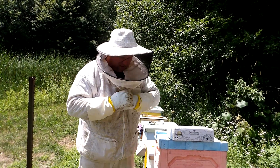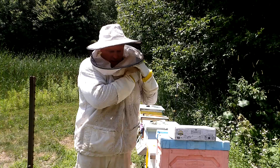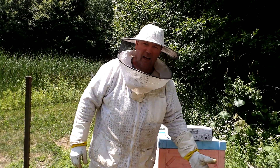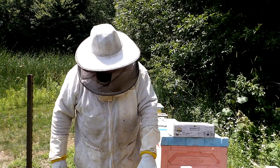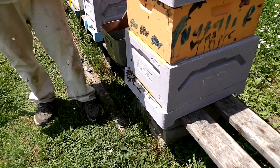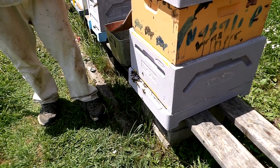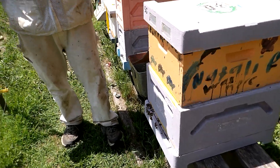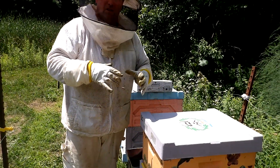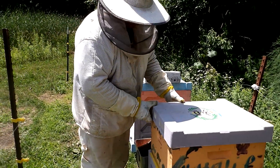One thing you have to make sure of as well is that if you have a screen bottom board, the board has to be in. Also for your entrance, you have to have at least a half-inch entrance the entire width of the hive. You can't have entrance reducers or anything else like that, otherwise it'll keep too much of that vapor inside and damage the bees.